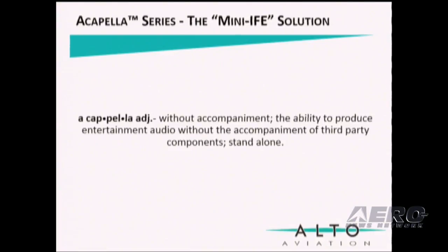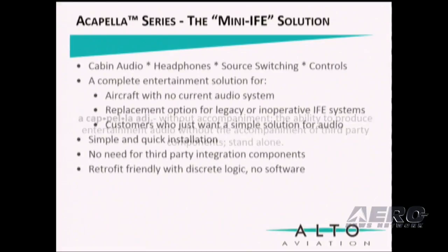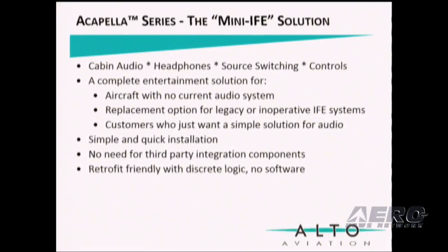We leverage the term Acapella to indicate our ability to produce audio without the need for third-party components, hence a stand-alone system. The Acapella Series features cabin audio, headphones, source switching, and controls. It is a complete entertainment solution for aircraft with no current audio systems, or a replacement option for legacy or inoperative IFE systems, or customers who just want a simple solution for audio.